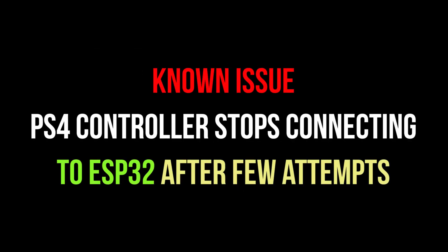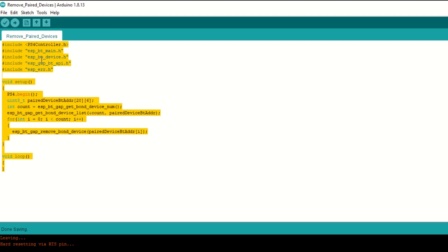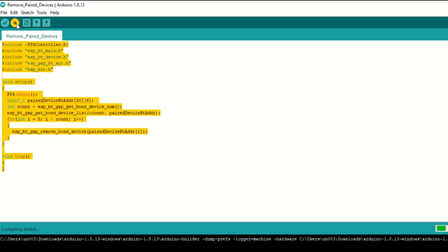There is a known issue using the PS4 controller with ESP32: it stops connecting after a few attempts. If this happens, reset any paired devices from the ESP32 by simply uploading this code.